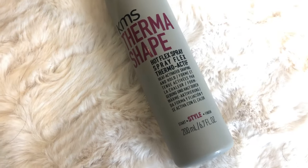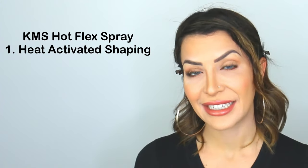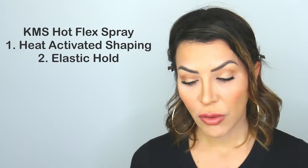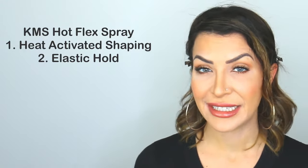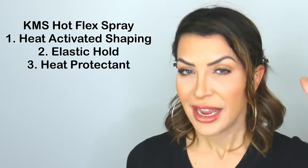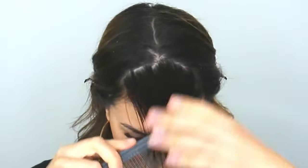Step number two is to apply some type of hold product that is going to let your hair be manipulated and stay manipulated throughout the day and even overnight. One product I really like is KMS Thermal Shape Hot Flex Spray, and I like it for three reasons. First, it's heat-activated shaping, which is great because we are using heat to shape our hair. Second, it has elastic hold — you don't want something too gummy, too hard, or too sticky right at the front of your hair, so you want something with movement while still maintaining hold. Third, it's a heat protectant, which is important especially if you're styling daily. Just use a tiny amount so you don't create too much product buildup or weigh the hair down.